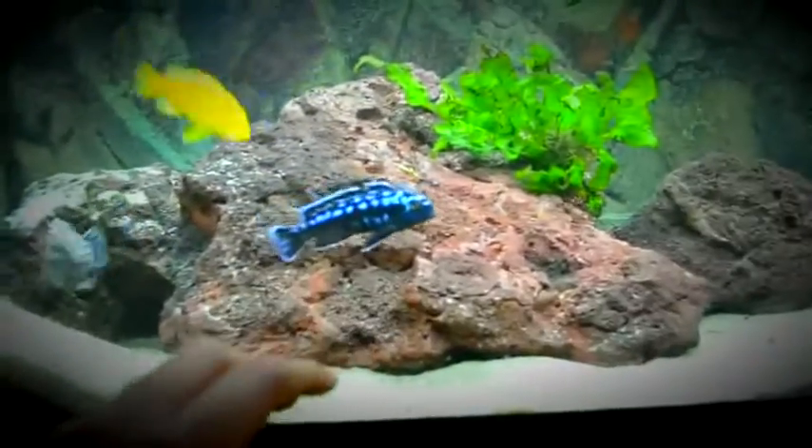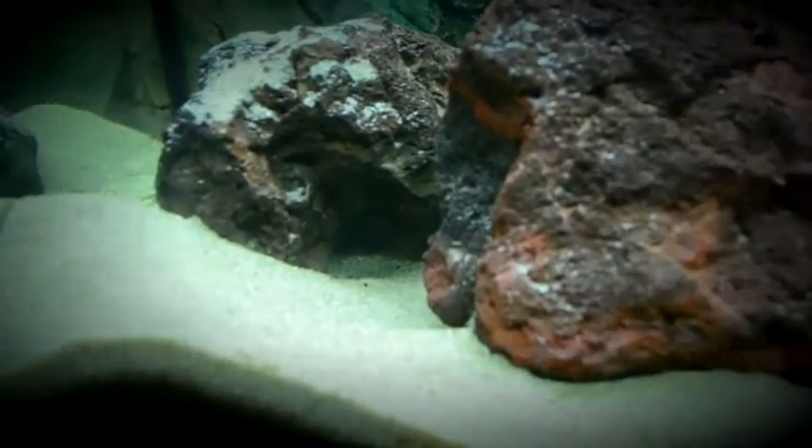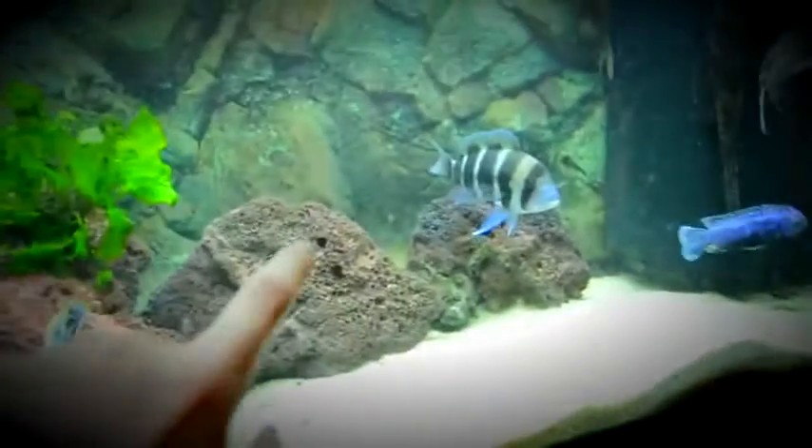A unique thing I'll do is get some vine roots and boil them so they don't lower the pH as much. I'll basically take these holes right here — the one there, the one here, the one over there, maybe over here somewhere — and put the roots down on the sand so it looks like there are roots coming out of the rocks. I think that will look really, really good.